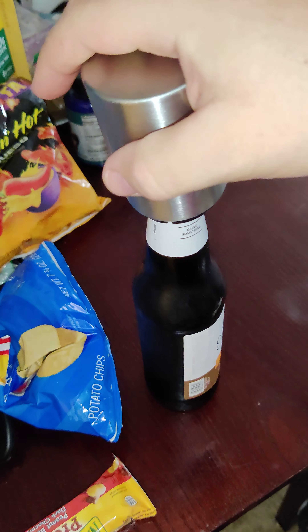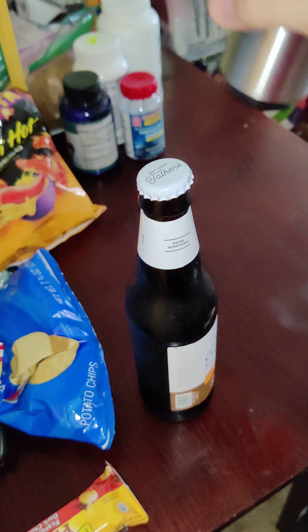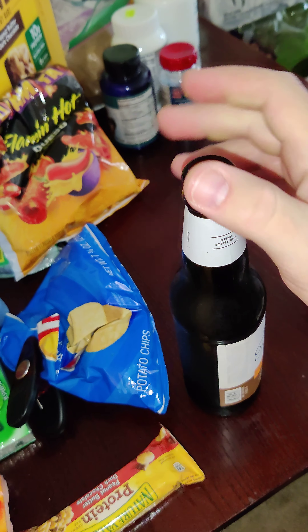So then, just take the little Bottle Rocket, make sure that this bad boy's on there, and then pop that bad boy off with your thumb.